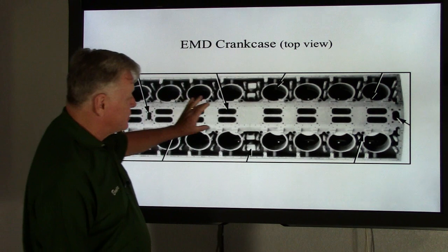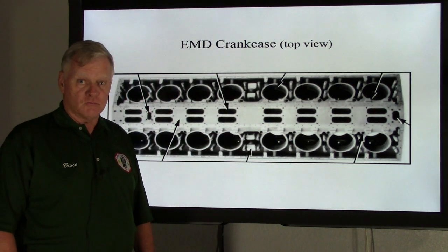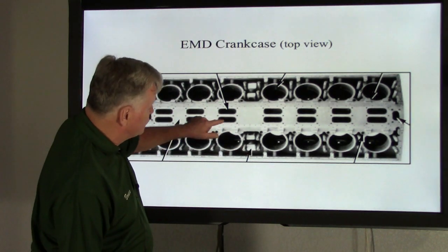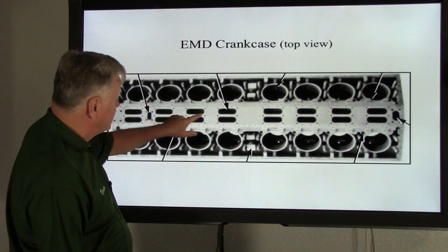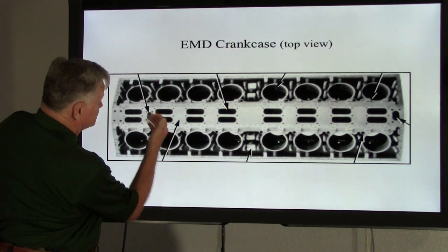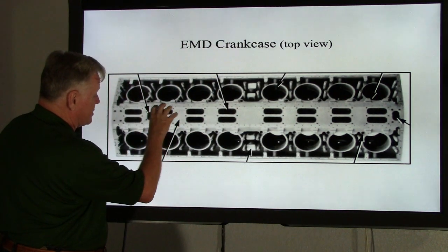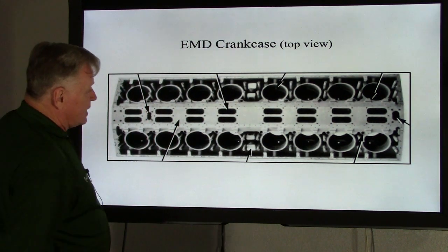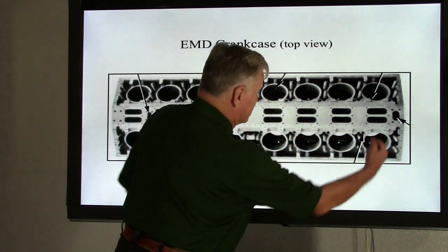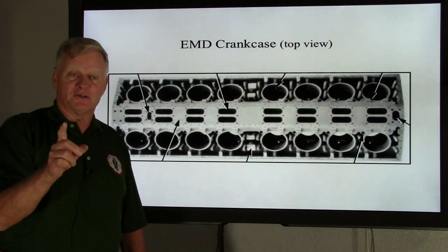The water in this whole section is the hottest water in that engine. The exhaust manifold — through all these oval openings — is where the exhaust comes from the power assembly, exits, makes an actual turn upward, and the exhaust manifolds are mounted here. They take that exhaust and run it down to the back of the engine.